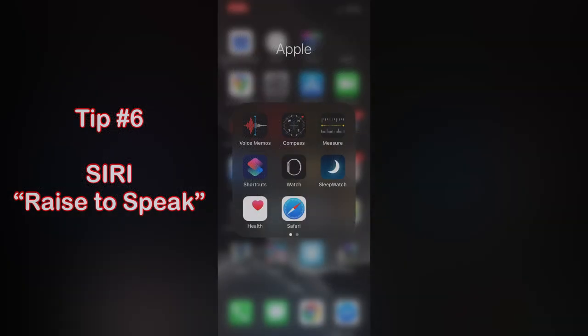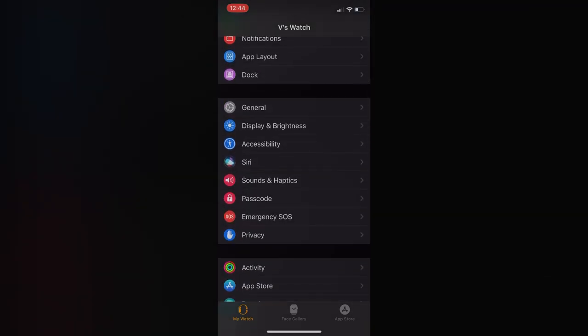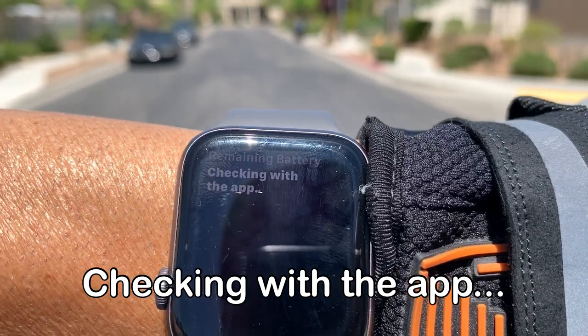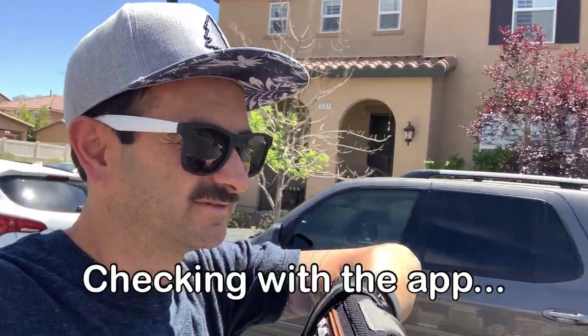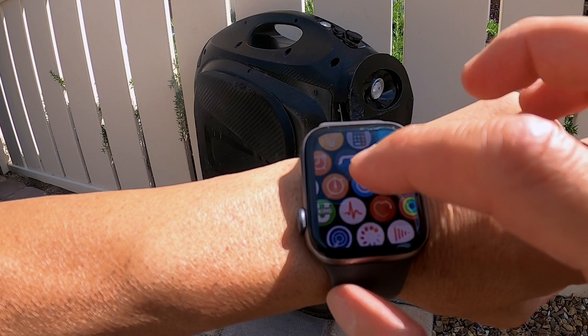One of my favorite features of the Apple Watch is to get Siri to activate just by raising your wrist. If you don't have it set up that way, go into your Watch app, go under Siri, and make sure 'Raise to Speak' is checked. So now with Siri enabled on my watch, all I have to do is raise my wrist and say what I want. Remaining battery. Beep. Takes a second but it works great.